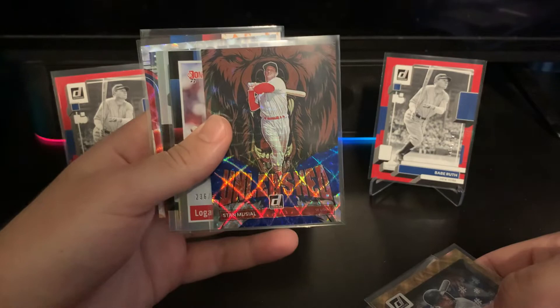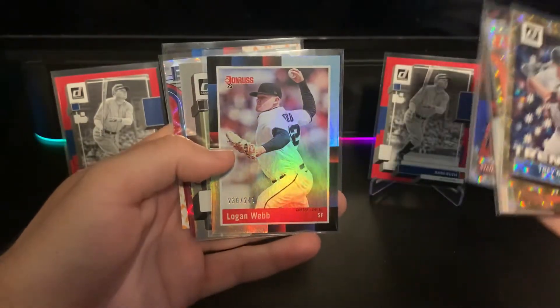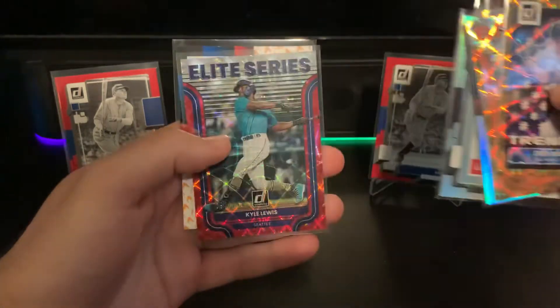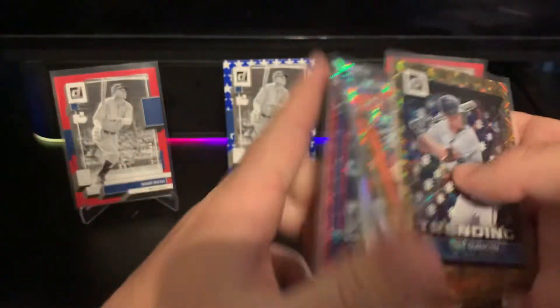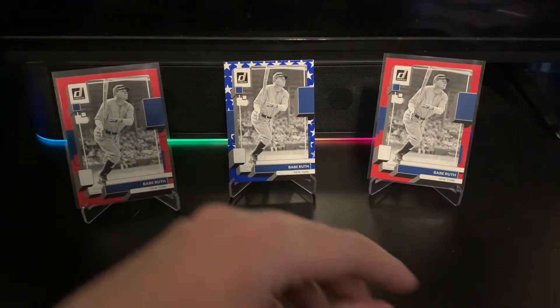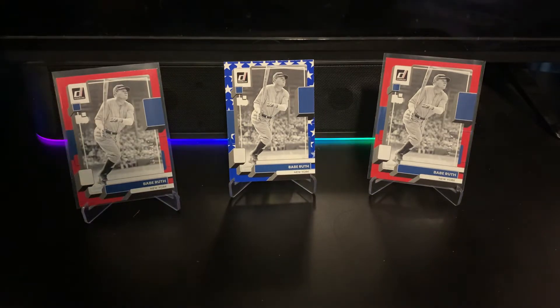We also hit a Stan Musial Unleashed, a 'Stan the Man' nickname short print, a nice Elite Series Kyle Lewis red numbered to 149, and a Jose Ramirez to 75 — fire — so some pretty low-numbered stuff there.